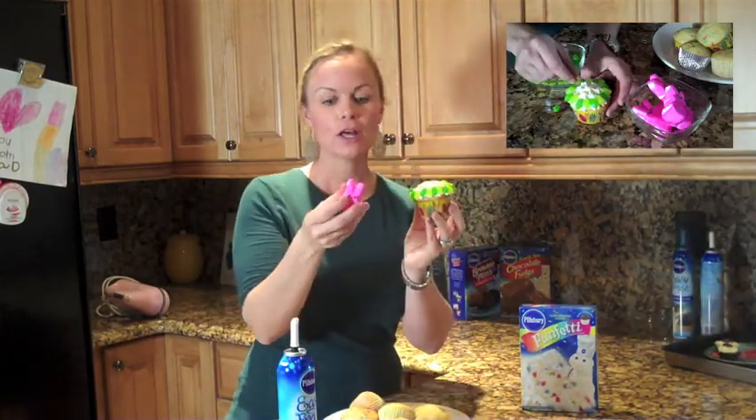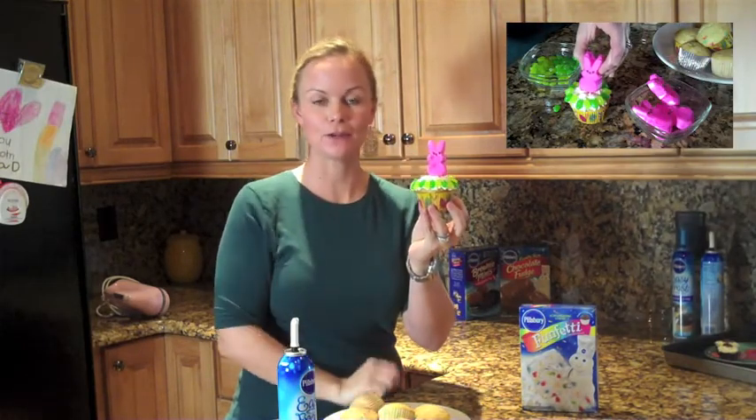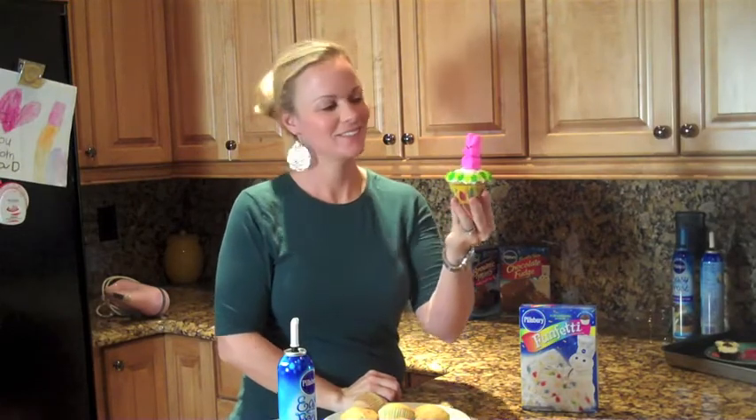You take your cute little bunny-shaped marshmallow and plop it in the middle. And there you have a little garden bunny — how cute! Thanks to Pillsbury for all these yummy, delicious new products. This is Leslie Green, the Hungry Housewife. Thanks for stopping by — see you next time, bye-bye!